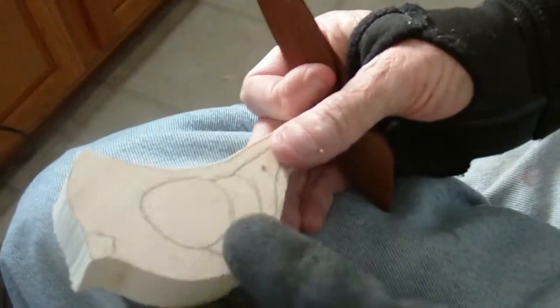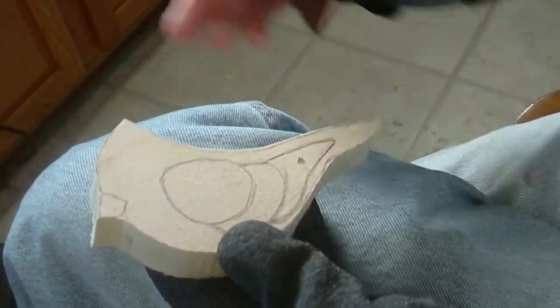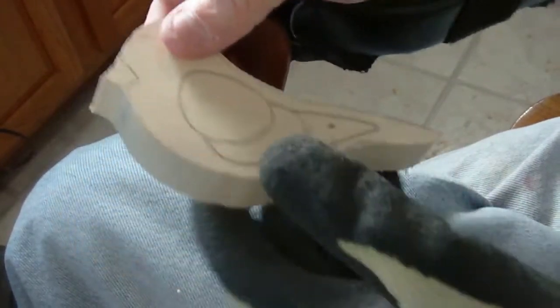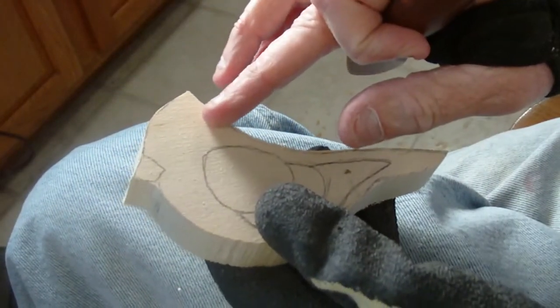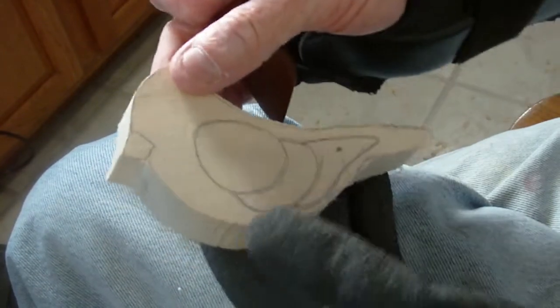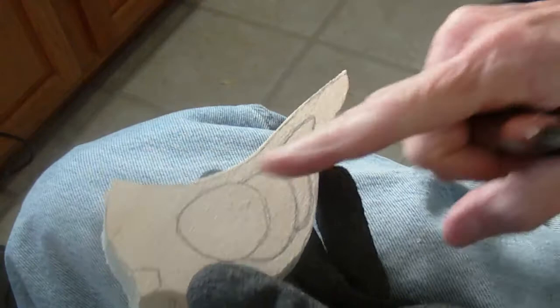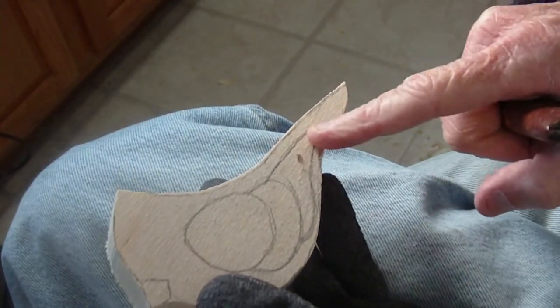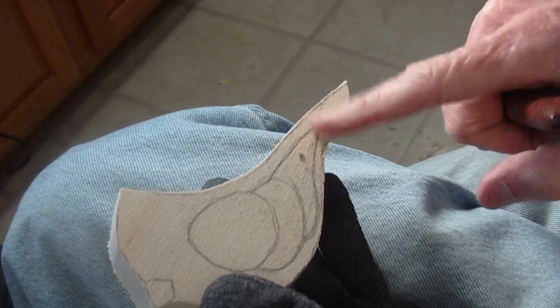The next ornament we're going to do is a little cardinal. Same thing, made out of three-quarter inch, but this is all going to be on just one side. I put the little wings in here, but I'll show you how we're going to do this. So let's get my pencil here.